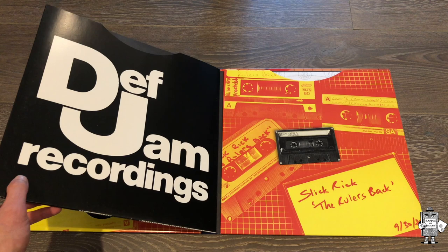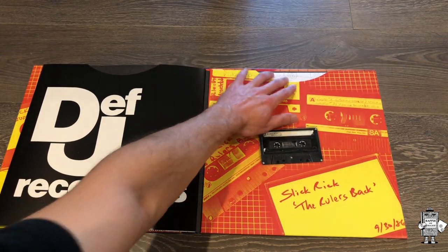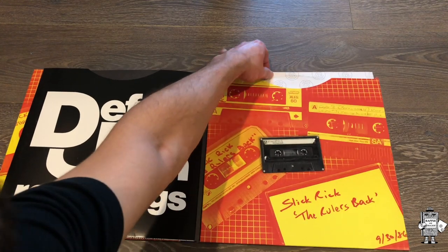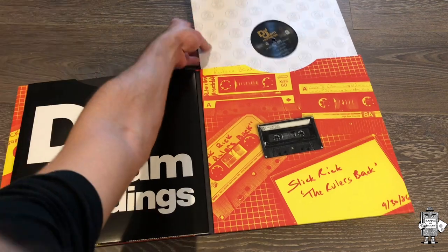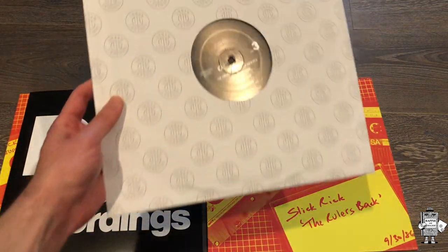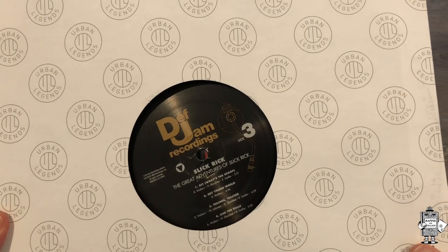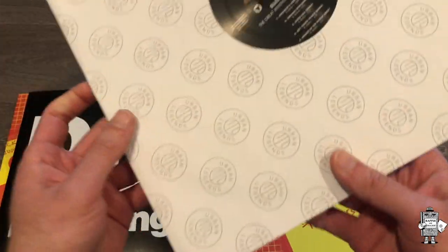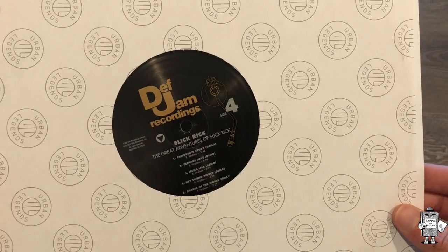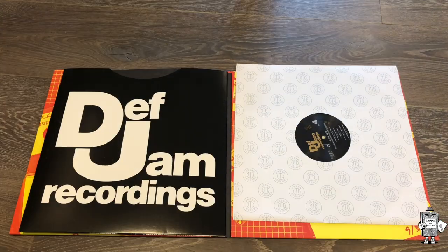And then what do you know - we got the other vinyl. So here, vinyl three, four tracks. And then side four with the five bonus tracks right here. Really awesome stuff - they put it on the Urban Legends paper.